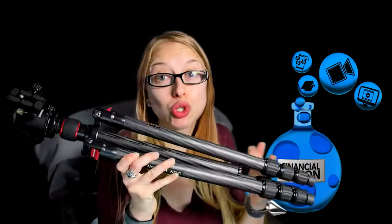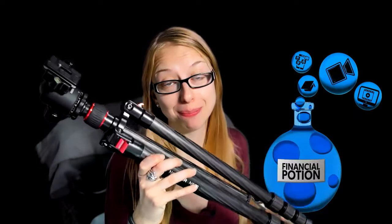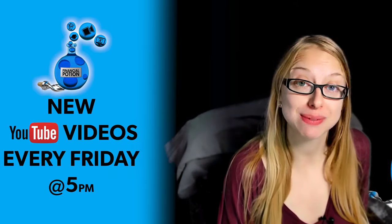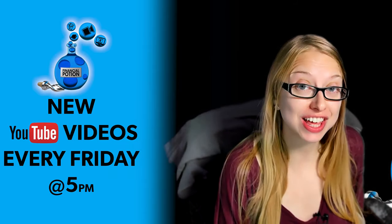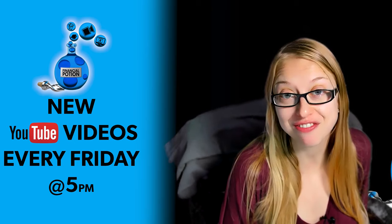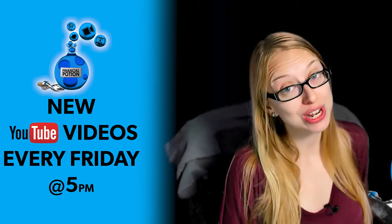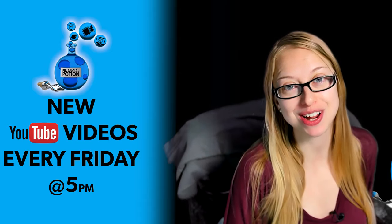Today I'm going to give you a super duper basic tripod tip. Hi, Taylor here with Financial Potion, where video is your financial potion. To never miss out on a video, please make sure you subscribe to our channel and click on the bell so you're notified every Friday at 5 p.m. Arizona time. For one-to-one training or just to support our content, please click above and connect with us on our Patreon page.